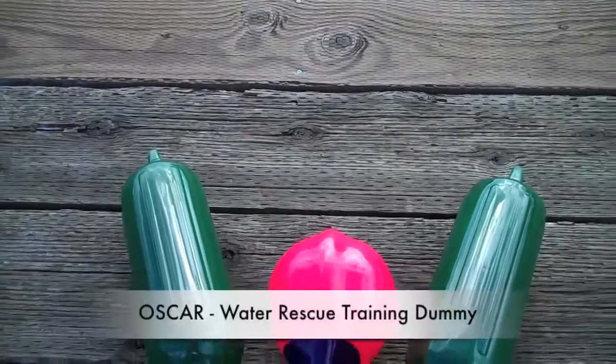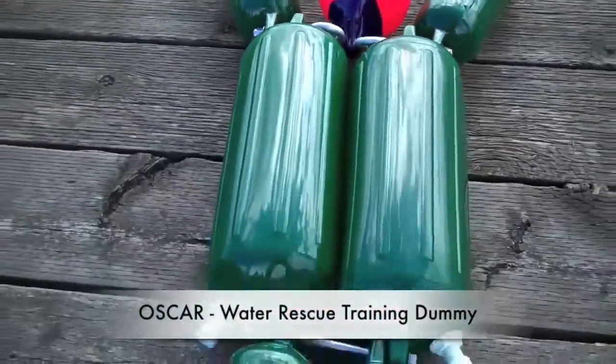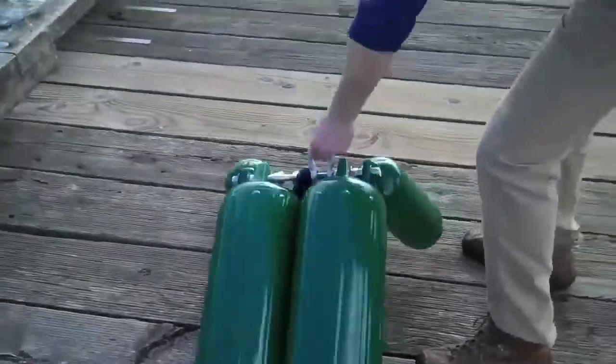Oscar is a man overboard dummy used for training water rescue personnel. This short video will highlight the construction aspects of this durable product.